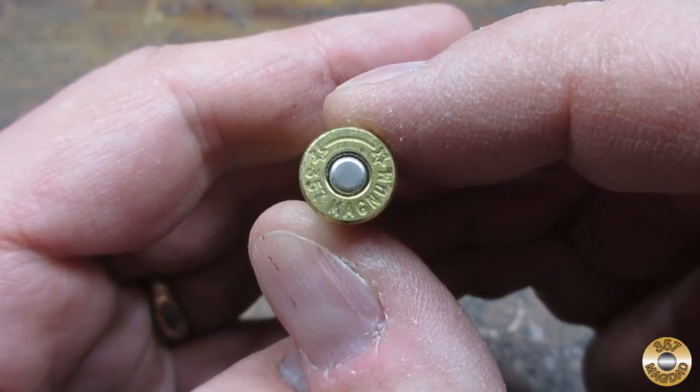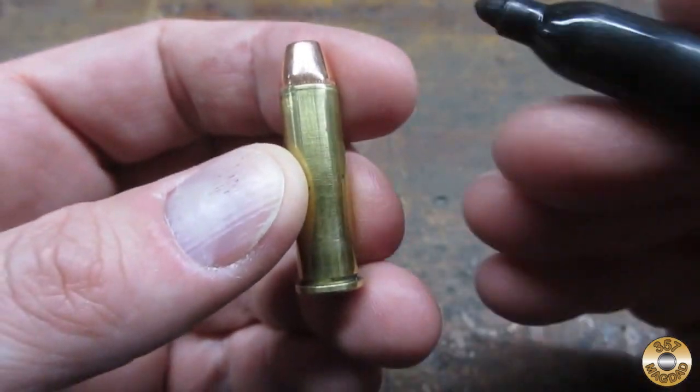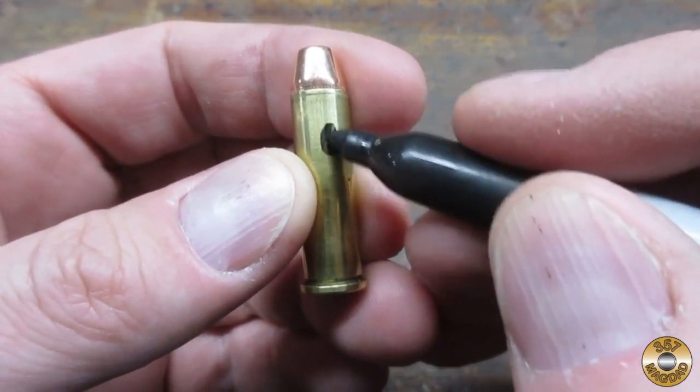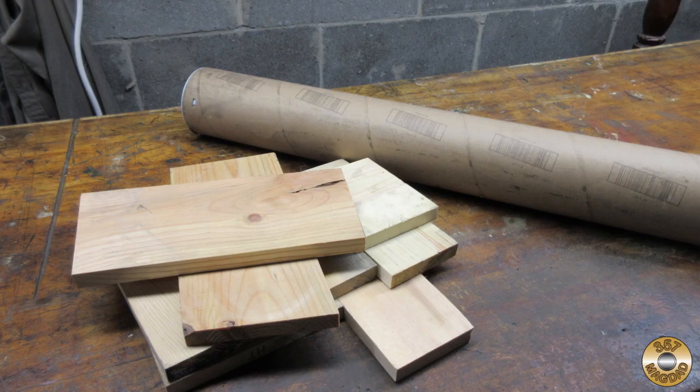Scoutcrafters birdhouse challenge was an excellent opportunity to make a home for Chuck. I thought a birdhouse shaped like a 357 Magnum cartridge would be perfect. I used supplies that I had on hand — some scrap pine and a cardboard shipping tube.